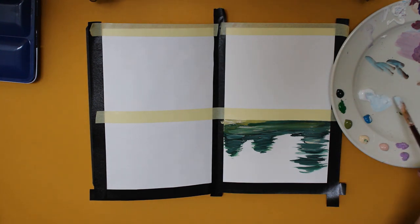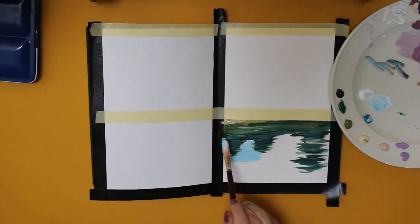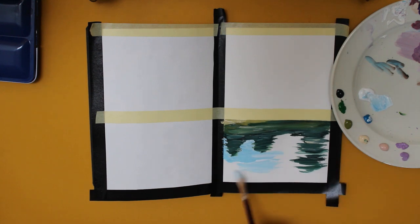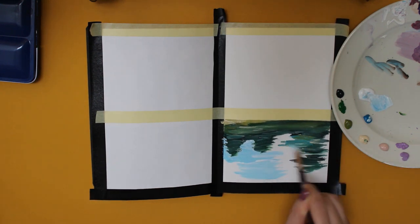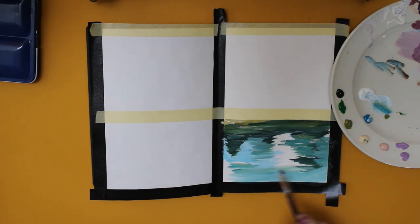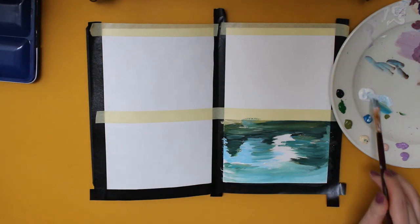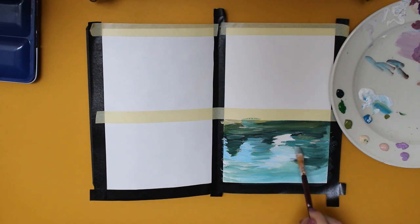For the first painting, I already started with the first layer. I used various shades of green and added some pink as well. One of the mistakes I used to make when starting out was that I wanted to work with details already at the beginning of the painting process, which is not necessary at all. You just have to understand the base colours you need for painting and you can always level that up later.